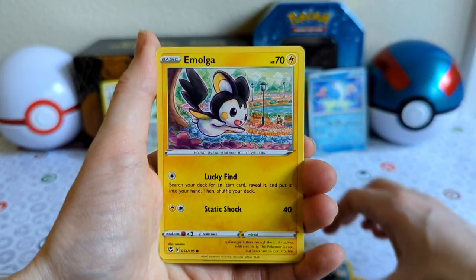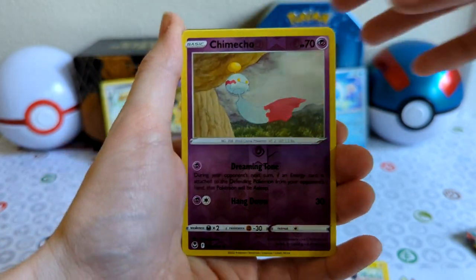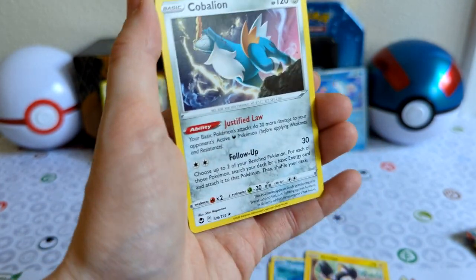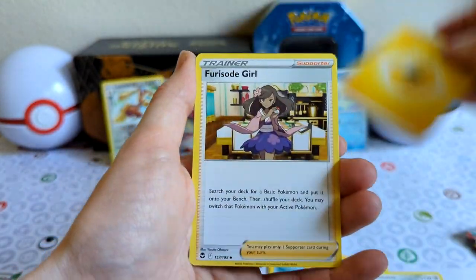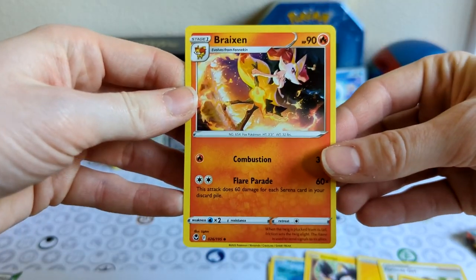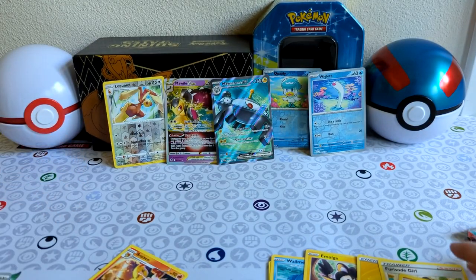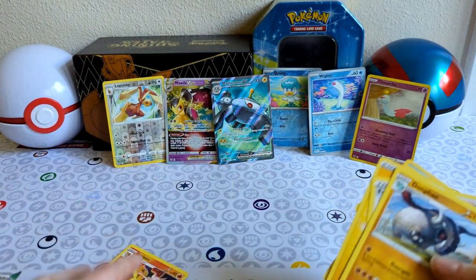Wilmer, Emolga, Chimeco — reverse. Forgot to do the card trick, it's alright. Colbeleon — it's not a holo, but still pretty cool, I like that. And we got Dawn Fan, Braxien — which I haven't seen in a while. That is very beautiful artwork, I like that. Let's prop it up right here.